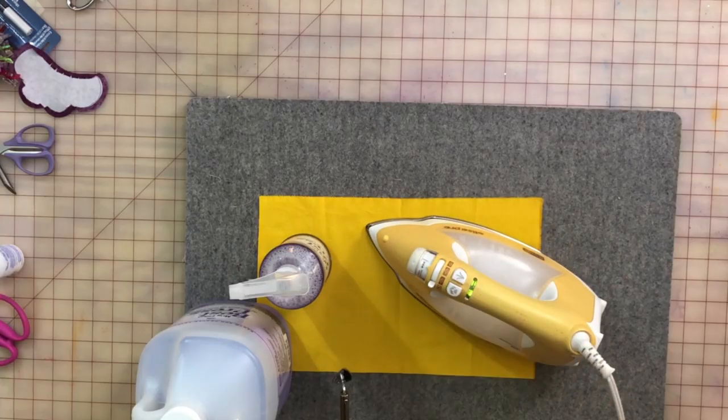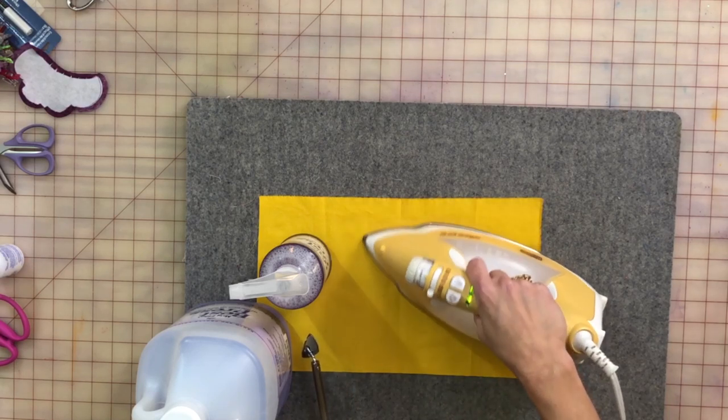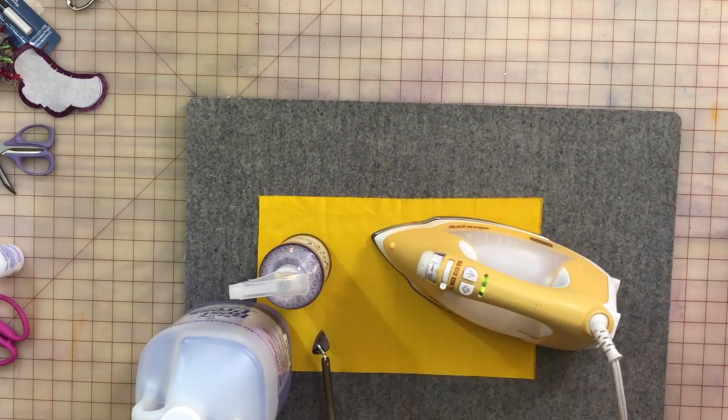I'm going to start with my favorite iron. If you've been watching the show, you've seen it because people will say, oh my goodness, what's that funny iron doing? The Oliso iron, when you let it go, it lifts up onto these little legs. When you hold it, it goes down. I love that, so I'm not doing this tipping up action.